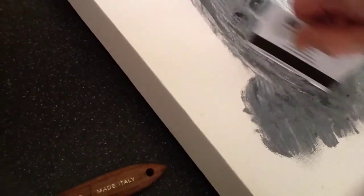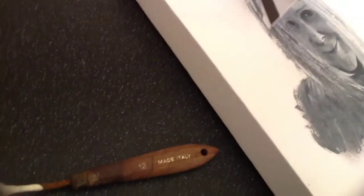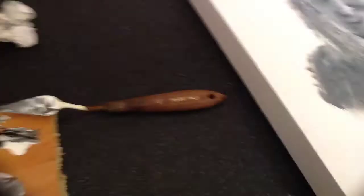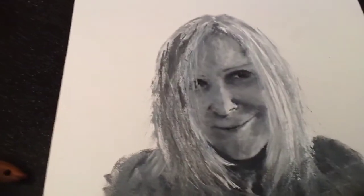Don't worry if you smudge it — you can just go over it because it's acrylic paint. It dries in a couple of minutes and then you just go over it if you make any mistakes. There you go, it's getting better all the time. You just keep going over it until you get the desired effect.